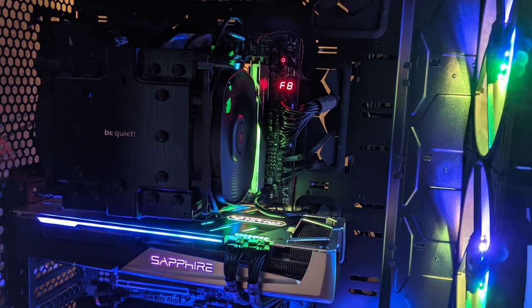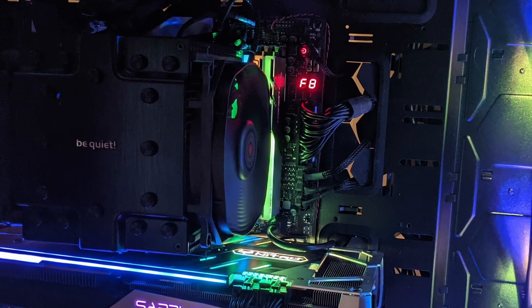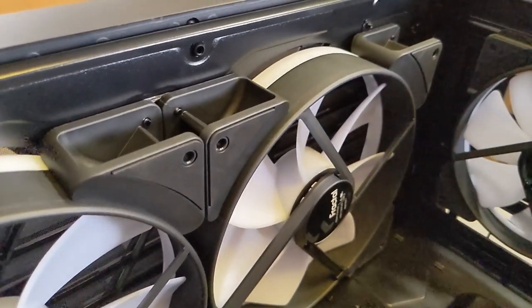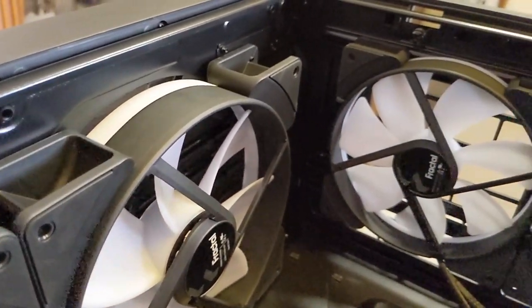Howdy folks, I thought I'd let you know what it was like for me putting a 3900 on an ATX motherboard into this Fractal Torrent case.